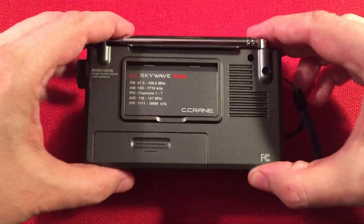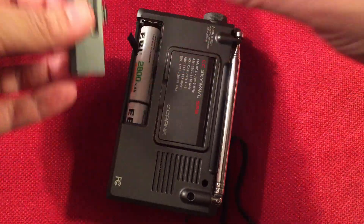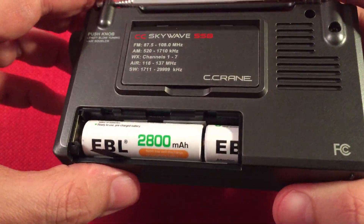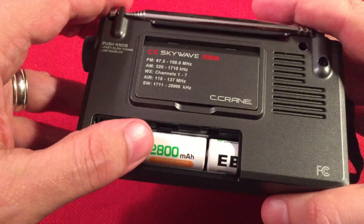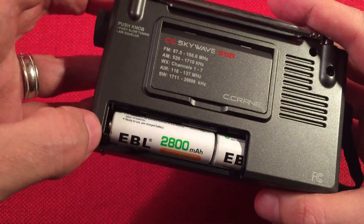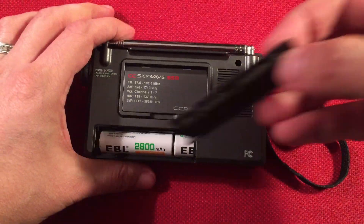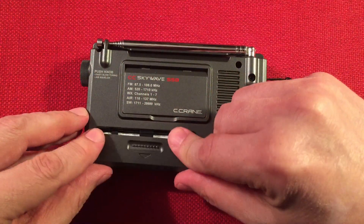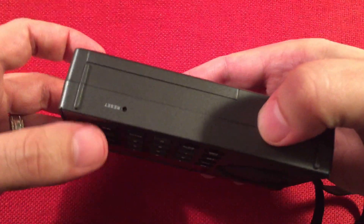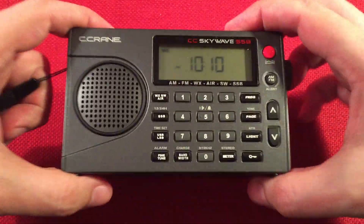It's a cool radio. The battery compartment is hard to get into, but it takes two AA batteries. I'm using EBL rechargeable 2800 mAh high-capacity low self-discharge cells — affordable, and they run about 75 hours. You rarely need to open it because you can charge the radio from the USB port. At the bottom there's also a reset hole in case the radio locks up.